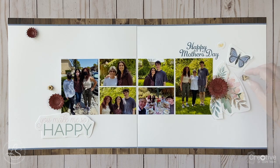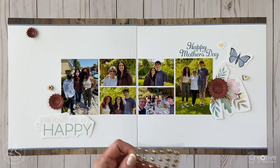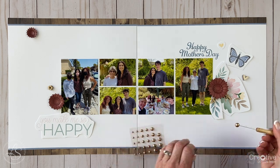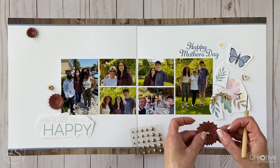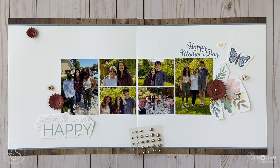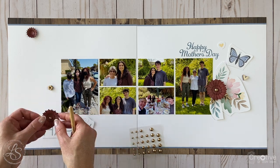I found some gold pearls in my stash and decided to use them to add a little more color to the center of my die-cut flowers. The best way to add little embellishments like this is with a piercing tool — it makes it so easy to pick them up from the carrier sheet and place them where you want them. I had a small, medium, and large flower, so I used a small, medium, and large pearl for each one.